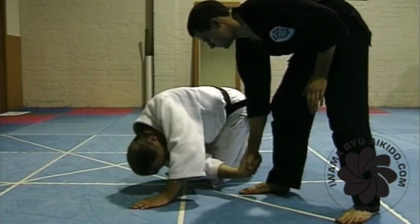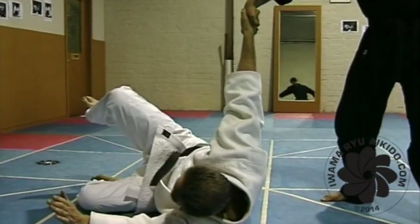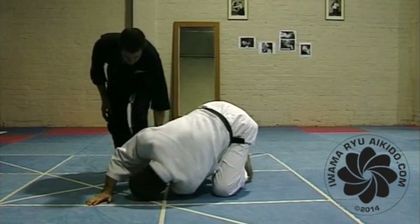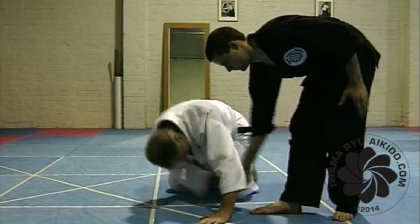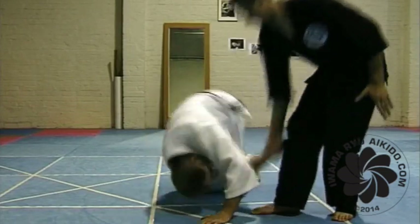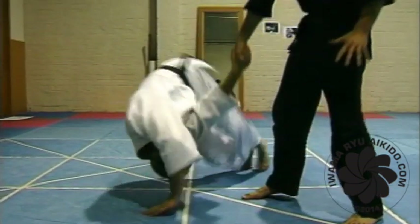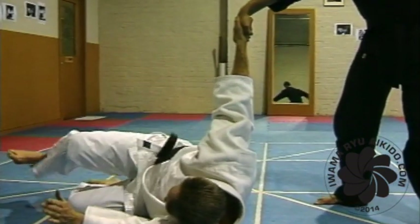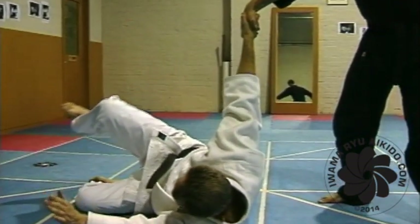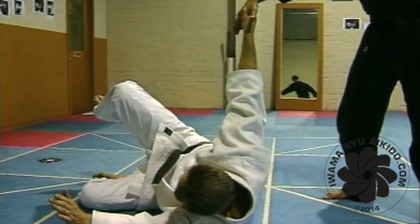Set up as you did to learn the forward roll. However, have a fellow student take hold of your hand and assist you to rotate enough so that you do not come down on your shoulder joint — or even the back of the shoulder as you did with the forward roll. You must attempt to land on the opposite side of your body. Use your free arm to slap the mat hard and take up some of your body weight before the rest of your body lands. Keep your legs bent and apart, protecting both your knees and genitals.